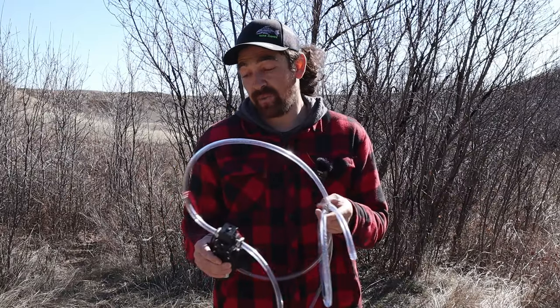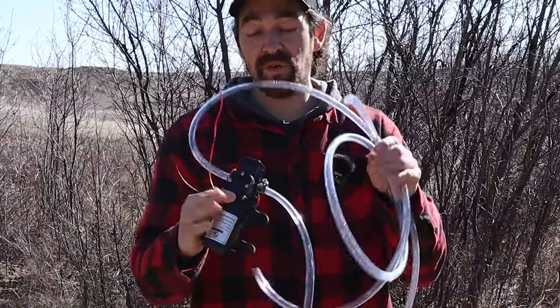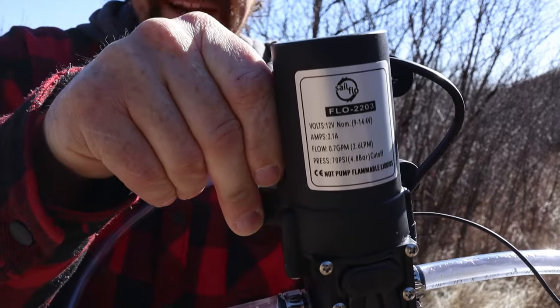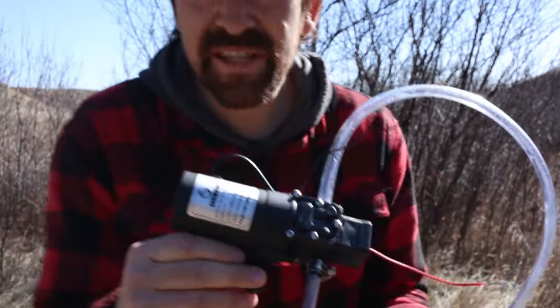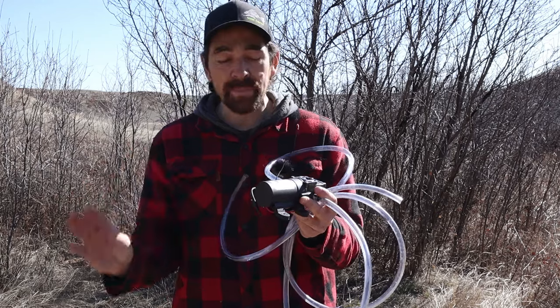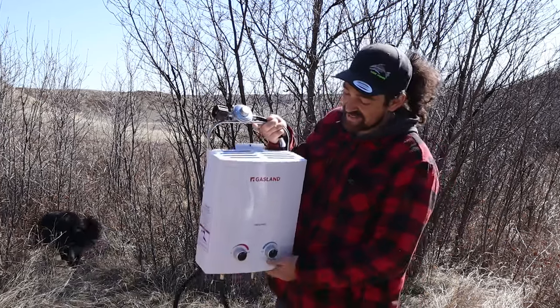The max draw under full load is 2.1 amps, so it's very minimal — you could run it off a truck battery or any battery you want. One side is the inlet and the other is the outlet with an arrow, so you can't screw it up. Sailflow has four different style pumps and this one is pretty much in the middle, which makes it perfect for what we're using it for.